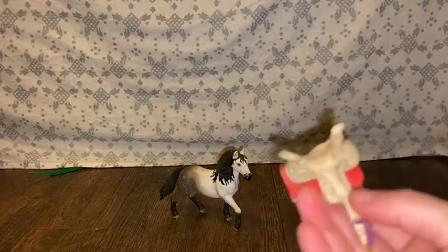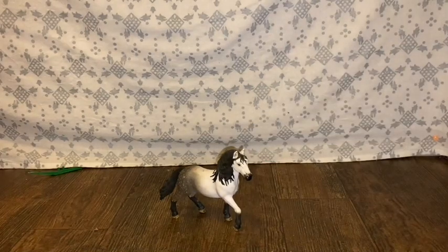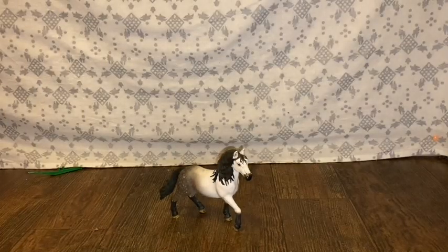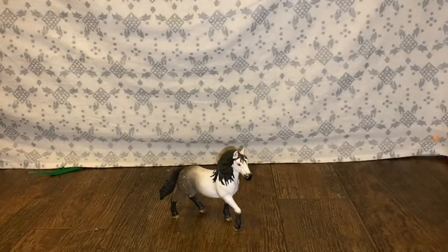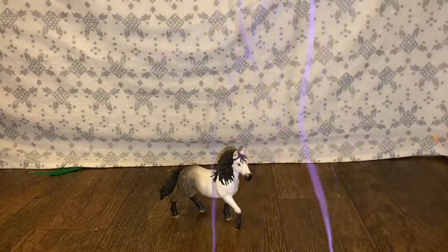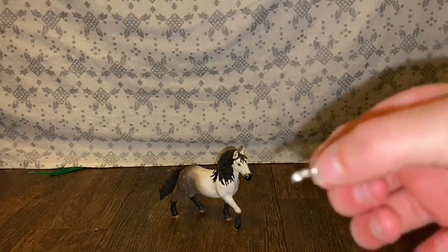For this you'll need a saddle for your horse, and then you'll need some scissors. This is optional, but if you want to complete the look you can get your reins. You're also gonna need some long string — long enough that you can cut it in half — and then you're gonna need one of those hooks that would normally be seen on necklaces.